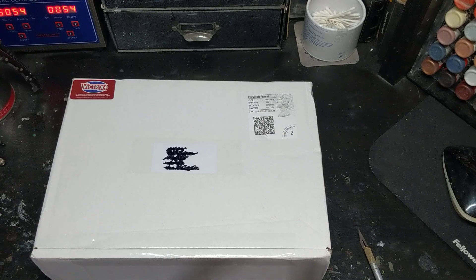Hi guys, Richmond Whitewash here. I've just received a parcel in the post and I'm very excited about this. It's the Victrix French Lancers. I put these on pre-order. There were obviously delays with the Covid-19. I hope everybody's keeping safe. But without further ado, let's get into this box.